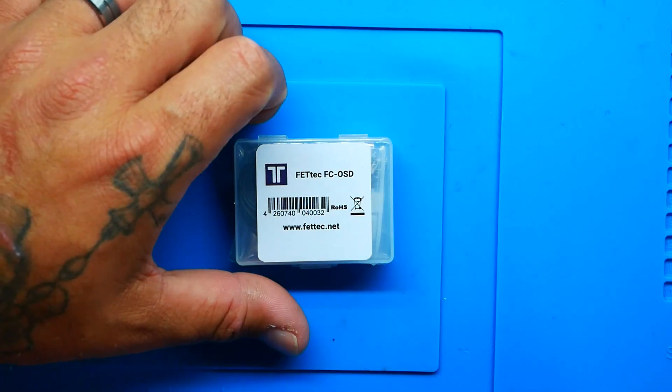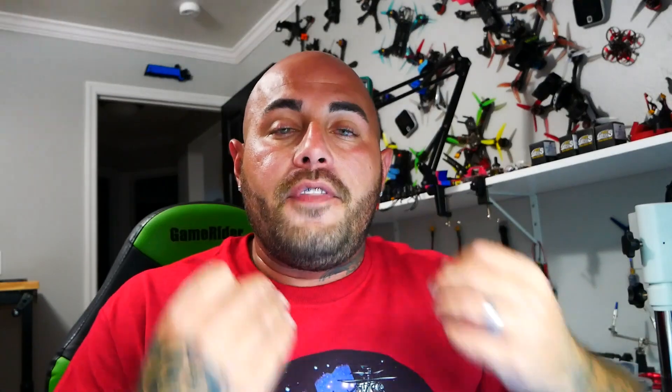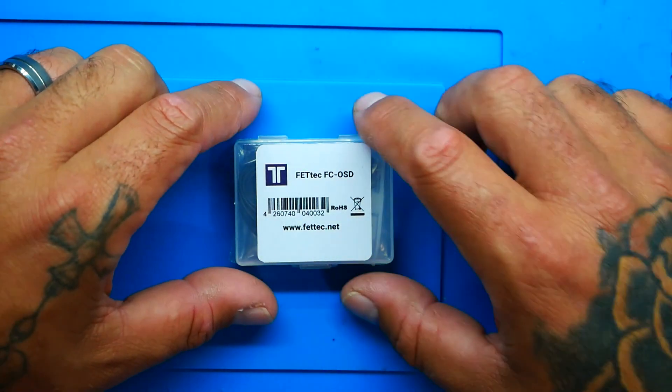I am so excited to introduce to you the FETTECH G4 board. We're going to dive in and check it out — I may even throw it in the scope if you're lucky. If you're familiar with KISS and FETTECH, you must know they are not the same company. FETTECH is licensed to use the KISS GUI or KISS configurator, and that means it runs its firmware. If you fly KISS and you love the magical sauce inside, then you love FETTECH as well.